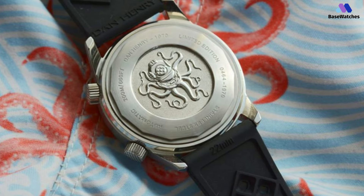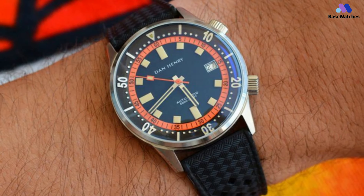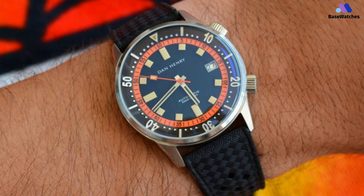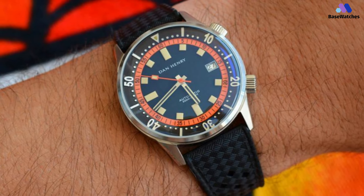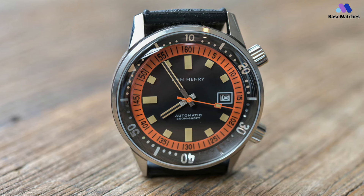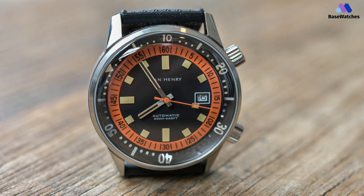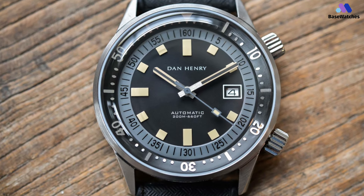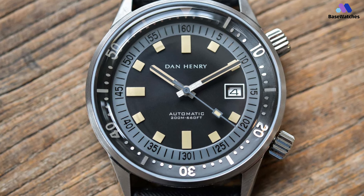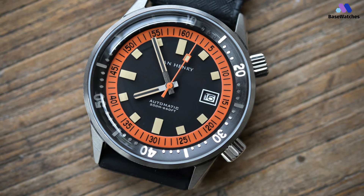It pairs well with the inner rotating bezel, which has discrete indexes at the minute marks and numerals every 10 minutes. The case itself is slightly narrower and slightly thicker than the 007, at 40 millimeters in diameter and 14.8 millimeters in thickness. It's constructed from polished stainless steel with a slightly domed crystal. The domed shape isn't enough to cause any distortion, but it's enough to add an attractive touch to a relatively spartan watch. The case is rated for 200 meters of submersion, and there are two separate screwed-down crowns — the 4 o'clock crown sets the time, while the 2 o'clock crown adjusts the inner rotating bezel.